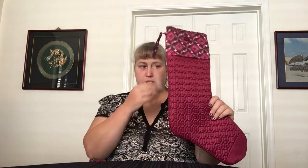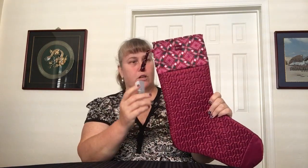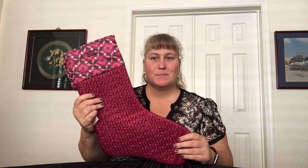I got a stocking in cranberry. I kept calling the Metro cranberry, but the Metro I got was rosewood — so it's a different color. I only got one stocking because I don't really need any more, but I wanted a lug stocking in the most Christmassy color they had.